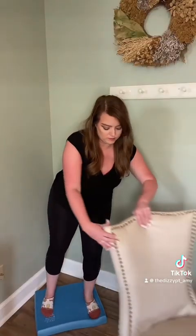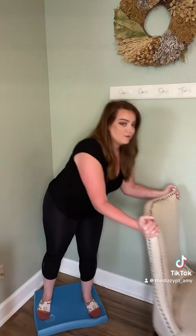So safety first — you're going to stand on your foam pad with your back facing a corner, and you're gonna put a nice sturdy chair facing away from you right in front of you, something that doesn't swivel or roll in case you do lose your balance. I'm gonna move that out of the way so you can see what I'm gonna do.